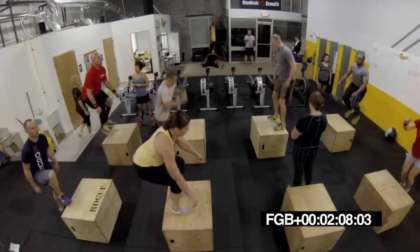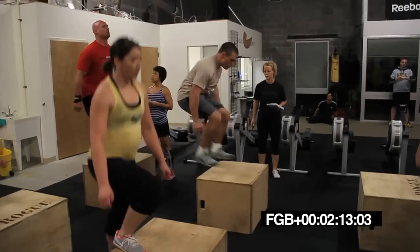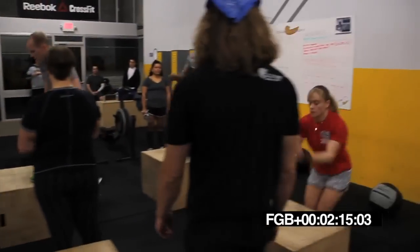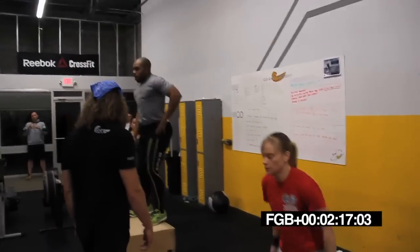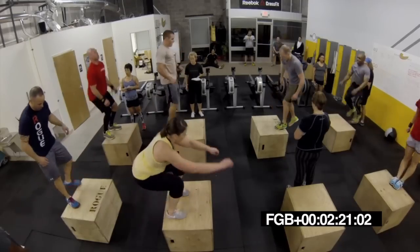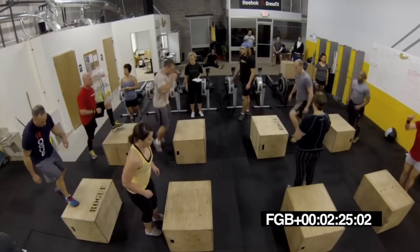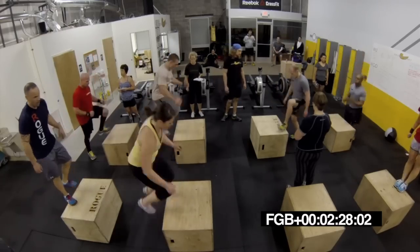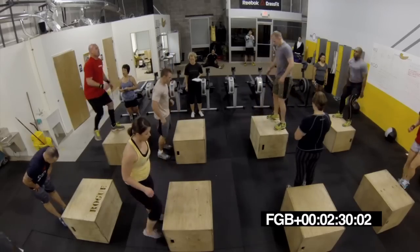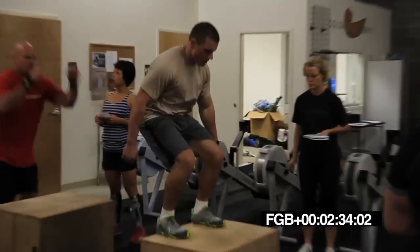Heels all the way on every time. Step down. Open up while you're on top of that box. Good. Yeah, Cat. Good jump up there. Let's go, Drew. All right, guys. Let's go.